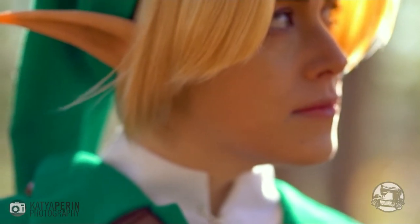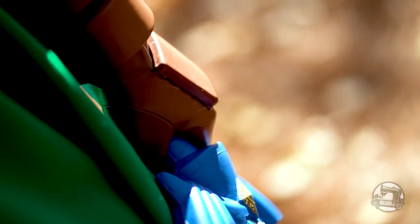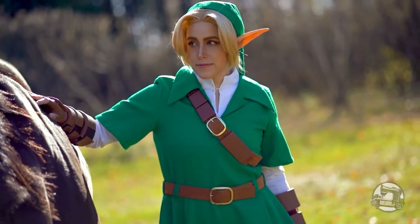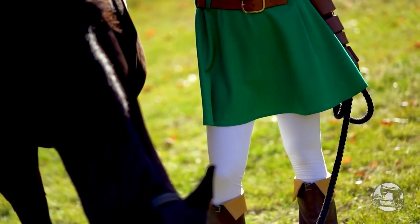Hello everybody! Welcome to Needle Workshop. My name is Emily and I'll be your host for today. I hope we have some Legend of Zelda fans here because we have many tutorials for this series coming out in the next few weeks. For today, I'll be showing you how to make Link's tunic from the infamous video game Ocarina of Time.